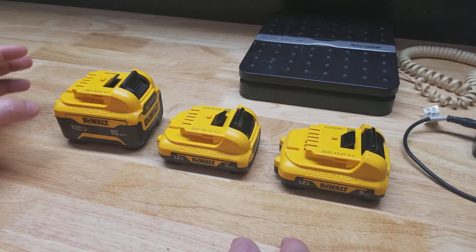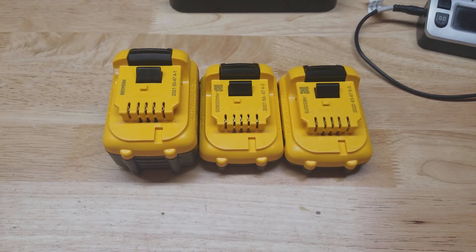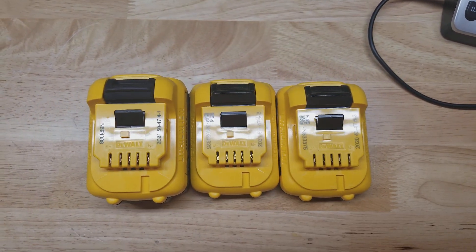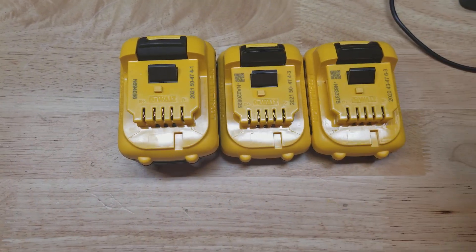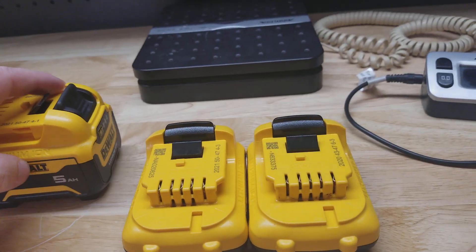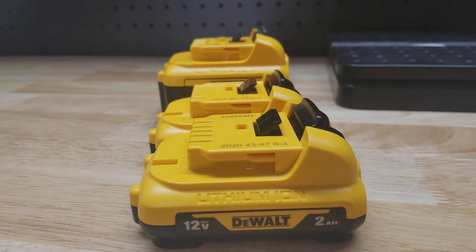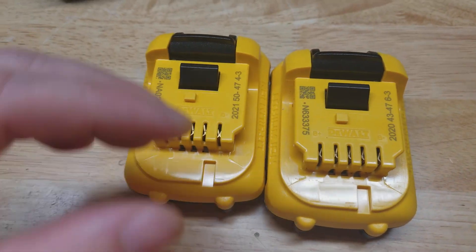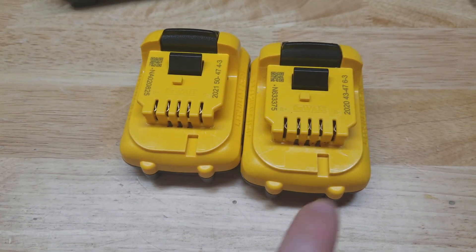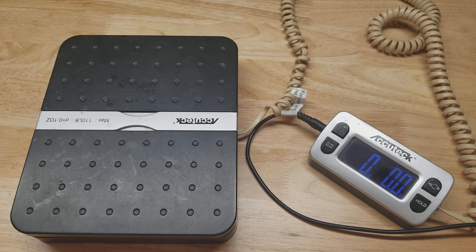If we look at the physical size of the batteries themselves, front to back and left to right they are all the same size. The only difference in this regard is the height — you can see the 5 amp hour battery is taller. The 3 amp hour and the 2 amp hour have the same casing; there is no difference in height, width, or length on those two batteries.